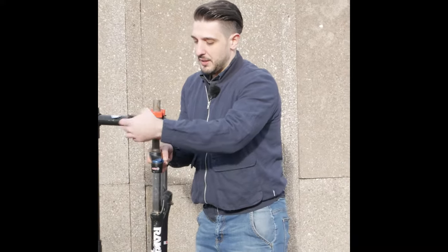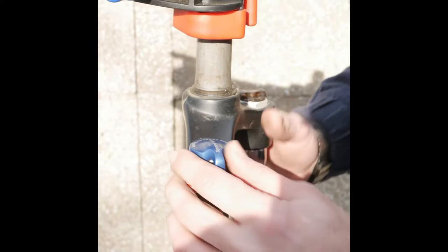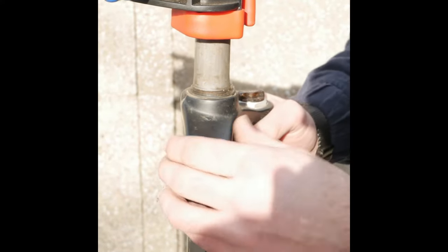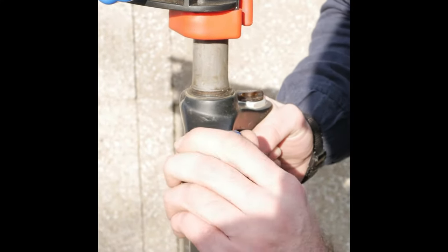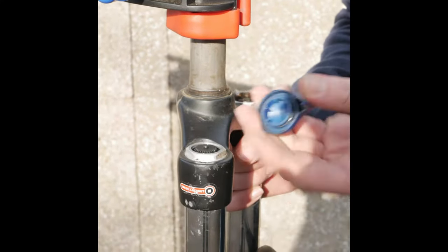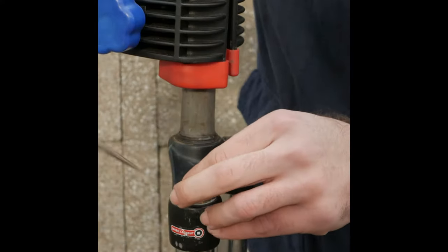That means only one thing — we'll have to first remove the button. Removing the button is very easy: you either need a screwdriver or, if you're lucky like me, you can just pull it out from here. Once the button comes off, you'll need a flat screwdriver to pull the pin out.